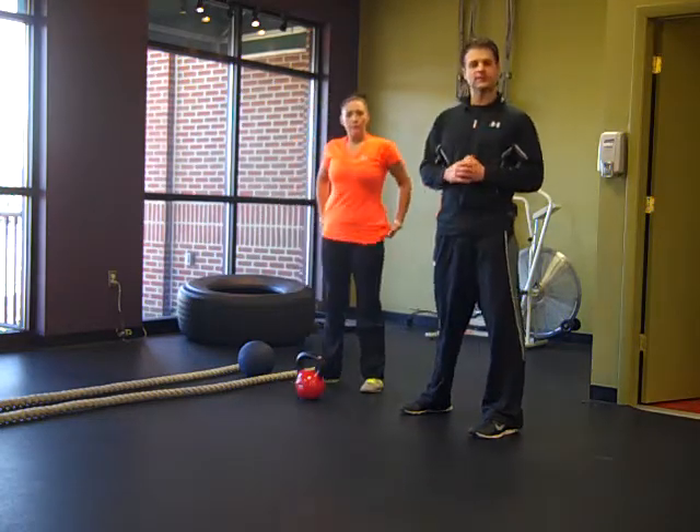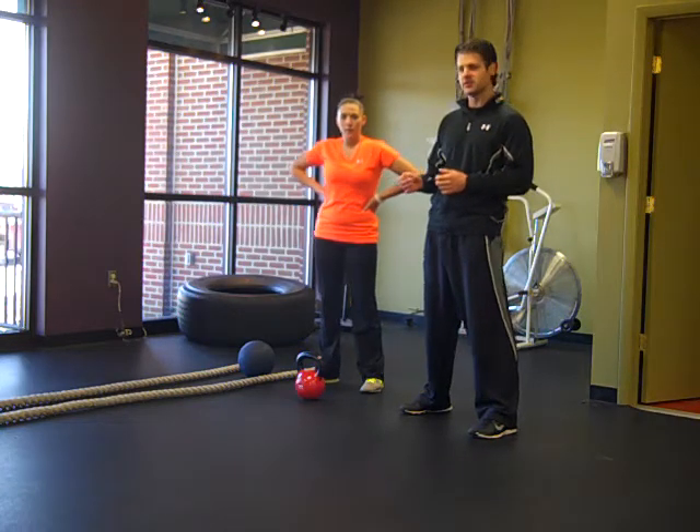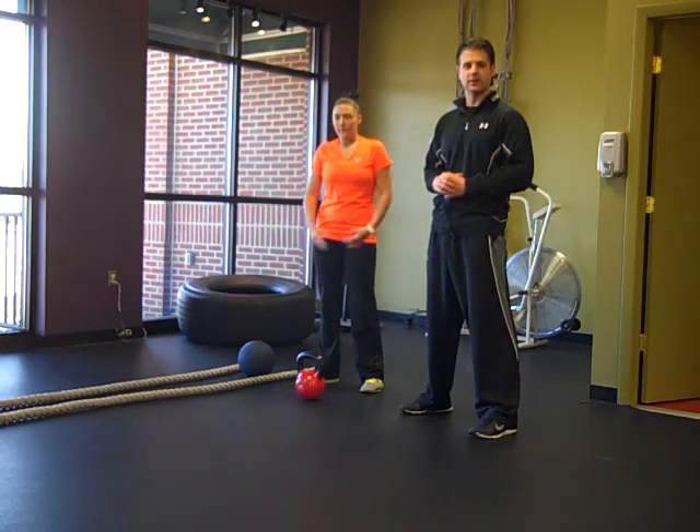So that's our Burn 20. Next time you need just a quick workout and you don't have a lot of time, give this a try. We're going to change this weekly and it will be up on the wall down here by the ropes.